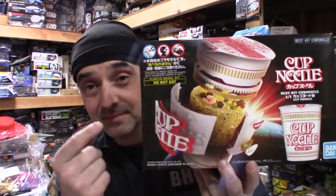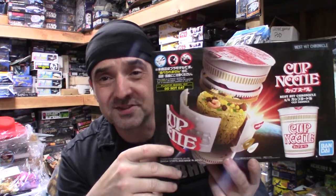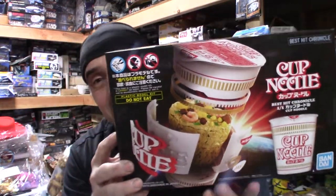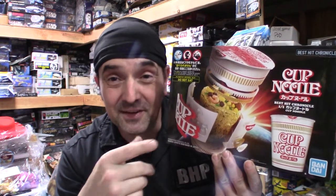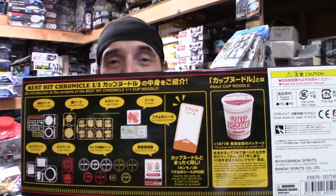Ladies and gentlemen, I'm going to take a look at Bandai's Cup of Noodles. This kit is one-to-one scale, retails around $26, and is available online or at your local hobby shop. Always start with the box — beautiful box art. I call it standard box art because I could not find an artist who did it. Bandai made this kit because 2021 marks the 50th anniversary of the Cup of Noodles. The side of the box shows you what's inside.